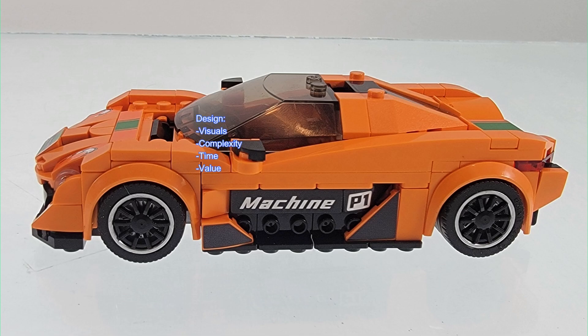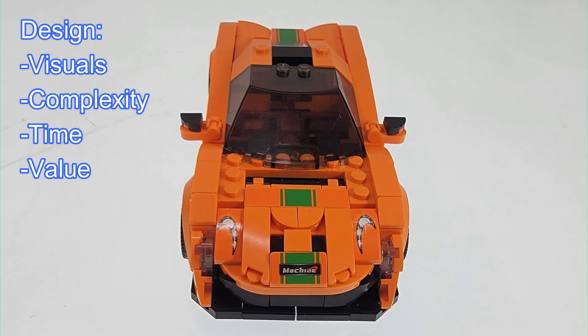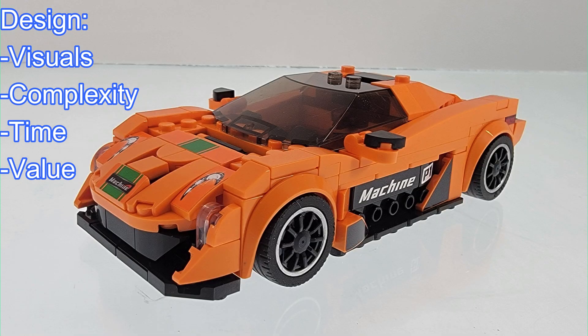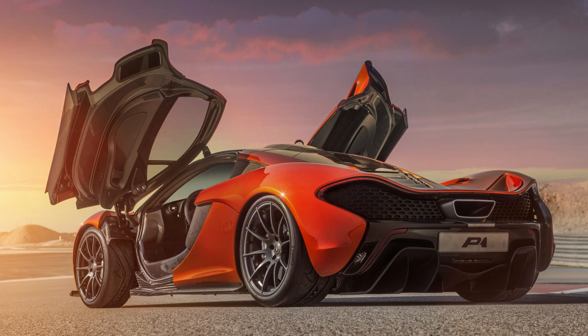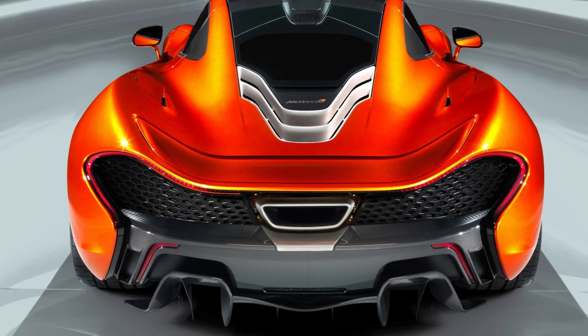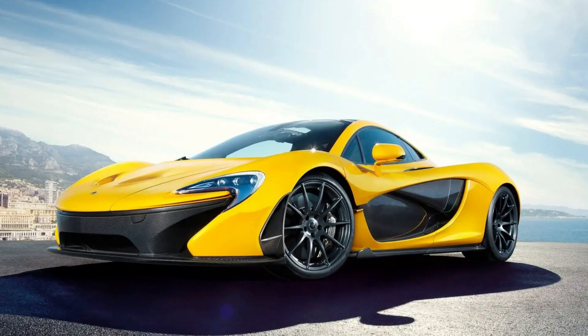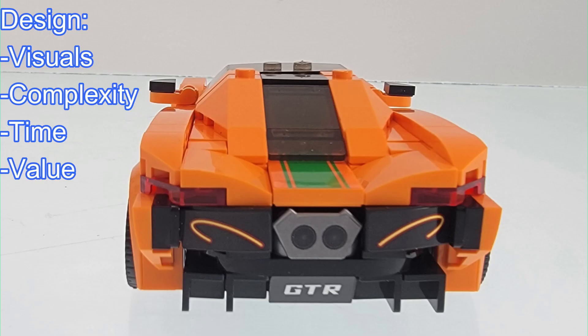Next up is the design. I do like the design — they used a somewhat minimalist approach to this set and there are not a lot of stickers. Does it look like the real McLaren P1? Based on the pictures I've found on the internet, it looks really close to the real thing. As for the complexity, this is about a 3 out of 10 difficulty level, and the completion time was right at about an hour and a half.